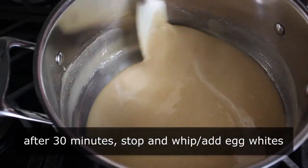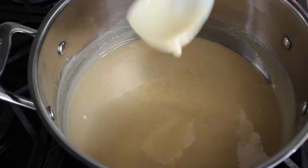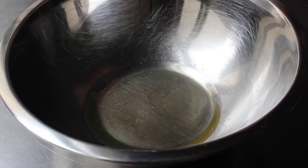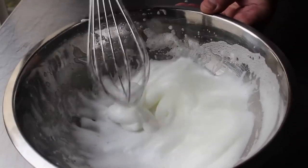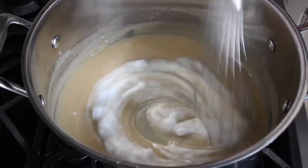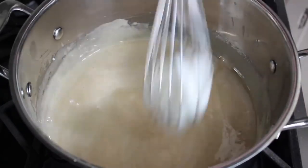After 30 minutes the mixture should look noticeably different. At this point, stop and add the egg whites, which need to be beaten to soft peaks first. If you're making this alone, your room-temp egg whites only take a couple minutes to whip and the honey mixture should be fine. Add a big pinch of salt to the egg whites and whip to soft peaks — what I call the shaving cream stage. Then with the heat still on low, whisk those egg whites into the honey mixture one whisk-full at a time until all incorporated.